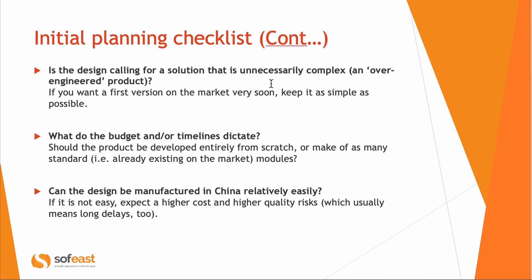Sometimes the inventor or designer thinks of something that's really over-engineered, but this usually doesn't make sense for a first version, especially if you're doing development on a shoestring budget and the timelines call for a very fast go-to-market. We need to be realistic about what kind of product design will allow you to stay within your budget and timelines. Also consider China manufacturing — sometimes it's just not a good fit, and this needs to be thought about.